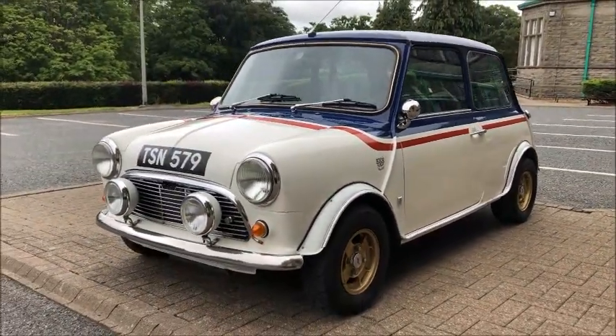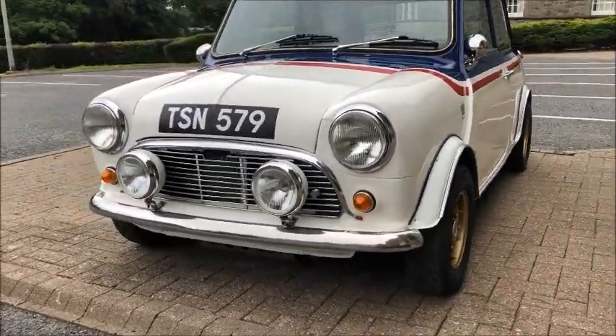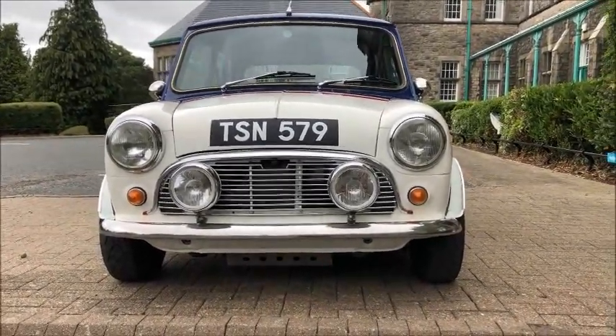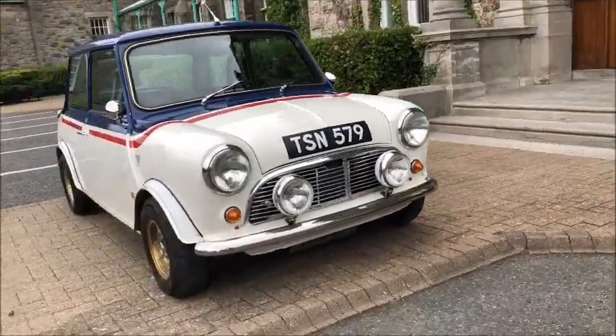Around the front, we've gone with the Mark 1 Austin grille and moustache. There are CB Oscar spotlights on the front currently, but Philip also has the option to change to some other spotlight setups.